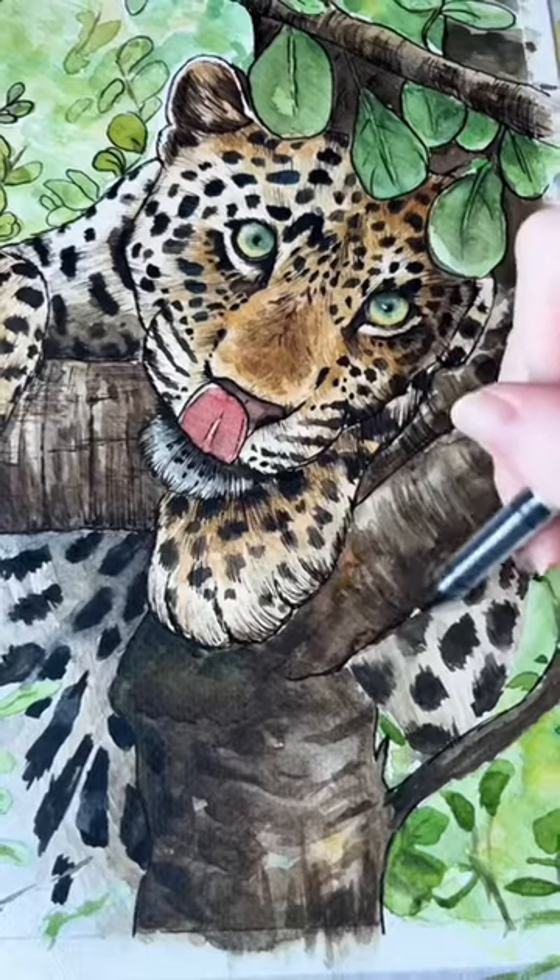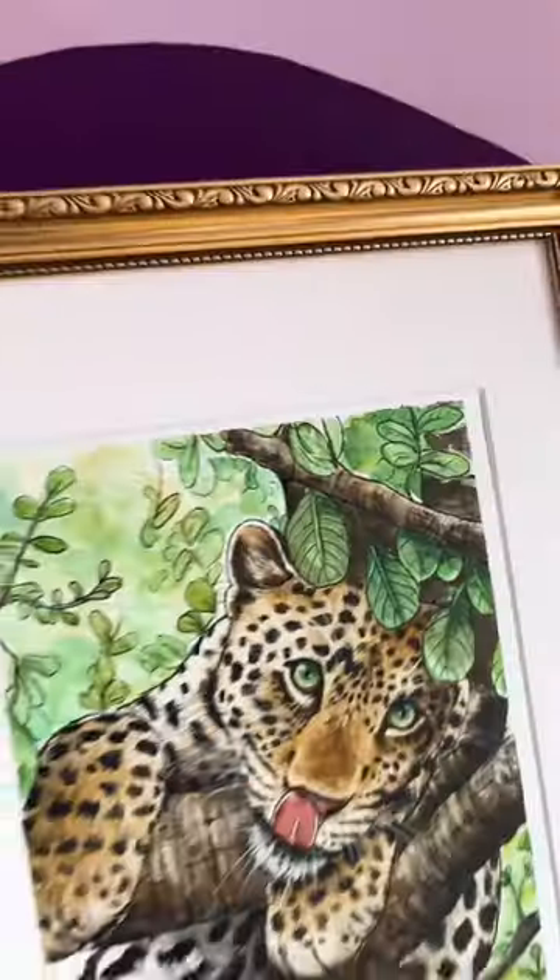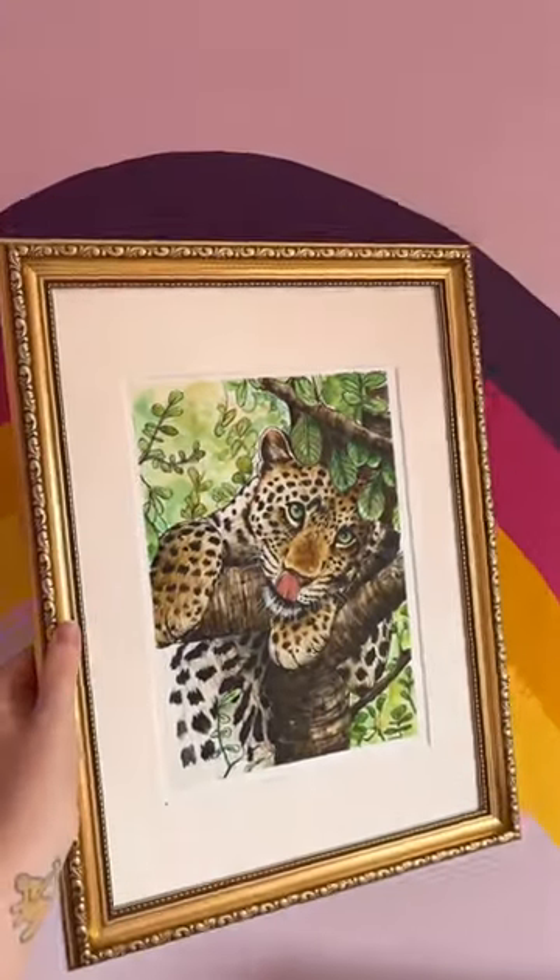Overall I'm really happy with how this one turned out. I learned a lot of things and got to use a lot of new techniques. Let me know what you think, and also tell me what your favourite big cat is — maybe I'll paint that one next.